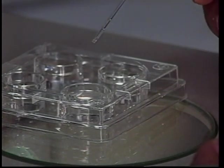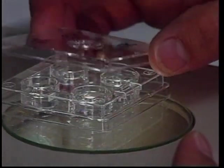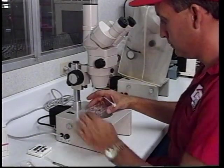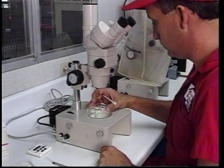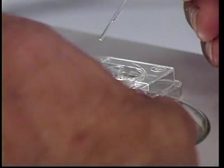The third well now contains no glycerol, only the sucrose. The timer is set once again for an additional six minutes. Once the timer goes off the final time, we need to move the embryo from well number three into well number four.